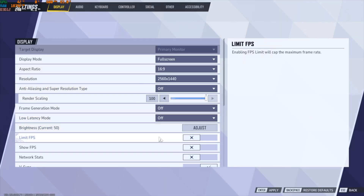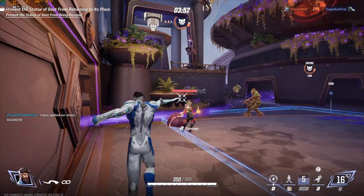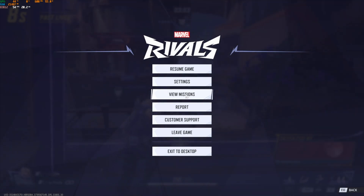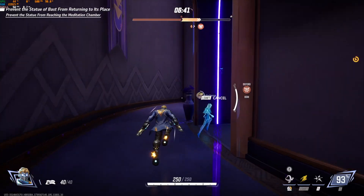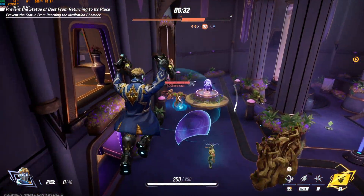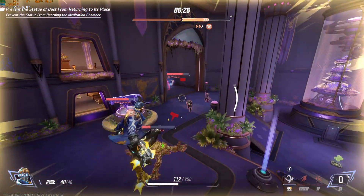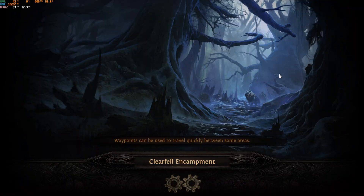Next we played Marvel Rivals with no upscaling and low settings, and you barely get above 60fps. That's understandable because Marvel Rivals is a super hard game to run — even my 3080 Ti struggles to max it out. I then tried it with Intel upscaling and frame generation and finally got over 80fps. If I played this game with this GPU, I'd use Intel upscaling without frame generation for a great balance of quality and a little better fps.